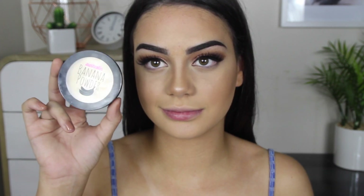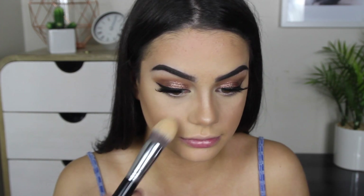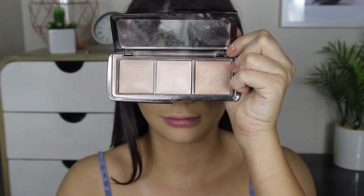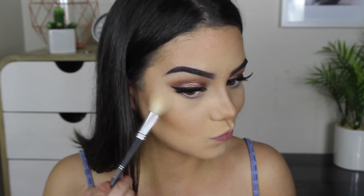Now I'm brightening my under eyes, forehead, and around my mouth area, blending it into the blush to make everything really seamless. I'm using the Australis Banana Powder, which is actually amazing. This is like the only shade I ever used from the Australis Contour Kit, so I'm really glad they came out with a separate one just for itself — you guys have to check it out.